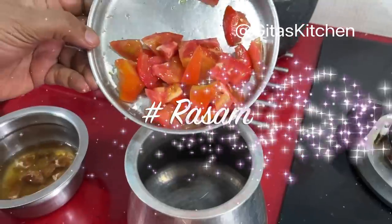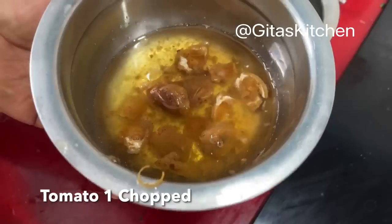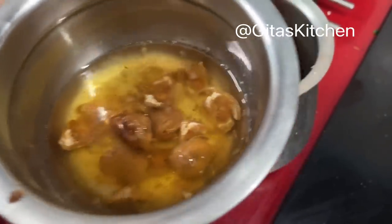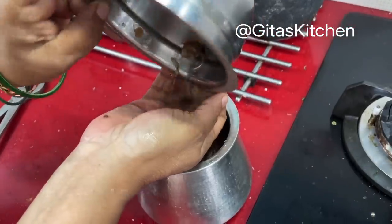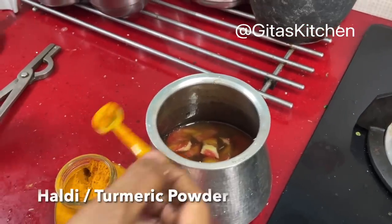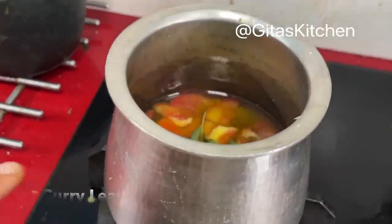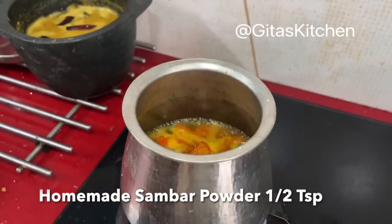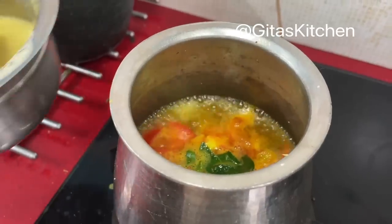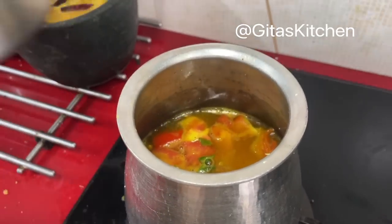Side item is rasam. A simple paruppu rasam is all I'm going to make. Just add one dry red tomato. A small gooseberry-sized piece of tamarind — soaked in water, extract the juice. Add a pinch of haldi powder, some hing crystals, salt, and some curry leaves. Cook on a low flame till it comes to a boil. Add half a teaspoon of sambar powder. When it starts boiling, add some of the cooked dal to it. Top it up with more water.